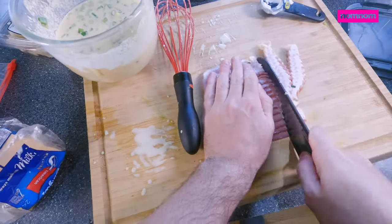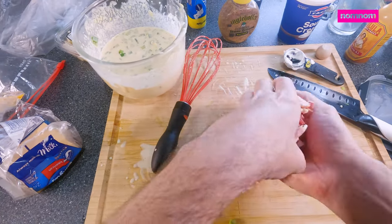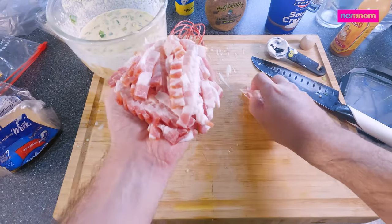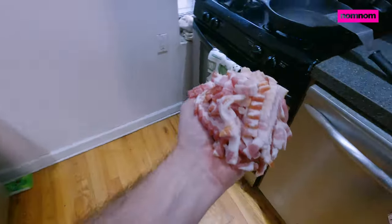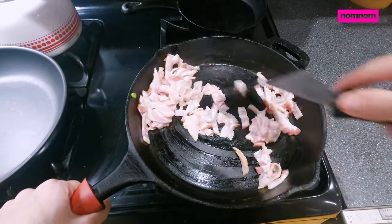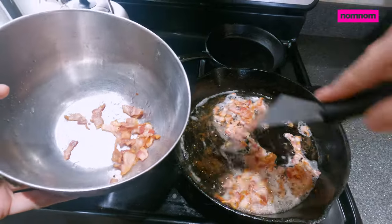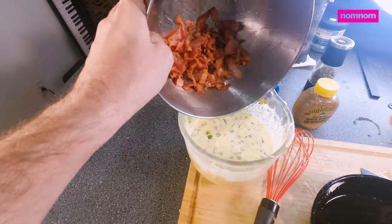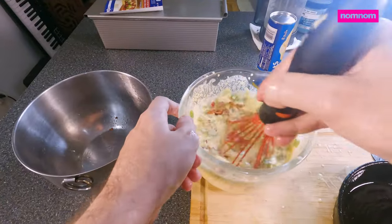So now we can chop our bacon. Let's get this cooked up — a little tricky to carry it over to the stove. Throw it in the cast iron. Just want to get a bunch of little crispy nice bacon bits out of here. We're not gonna throw away that oil — put the bacon into our egg mix.